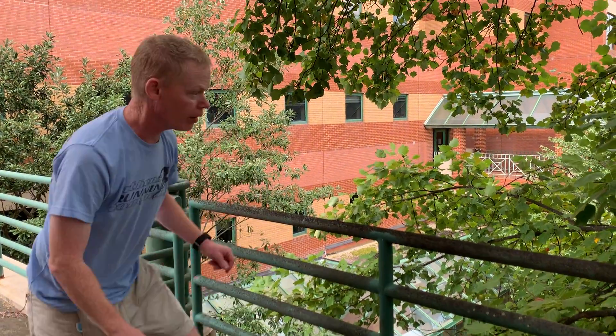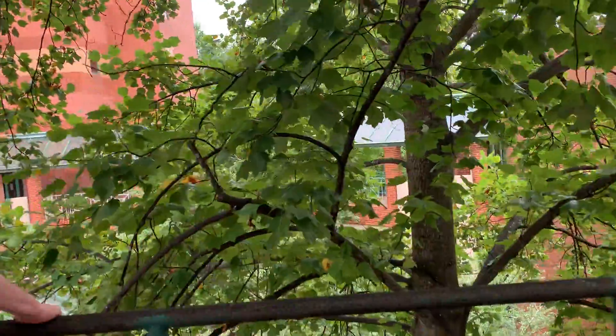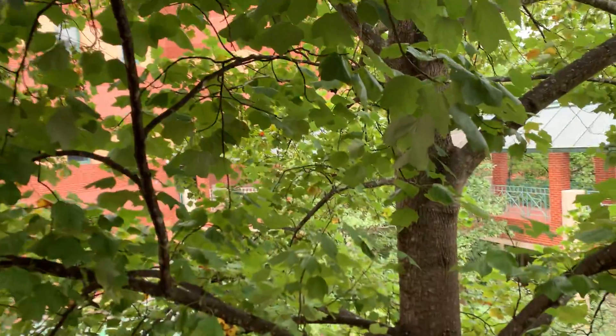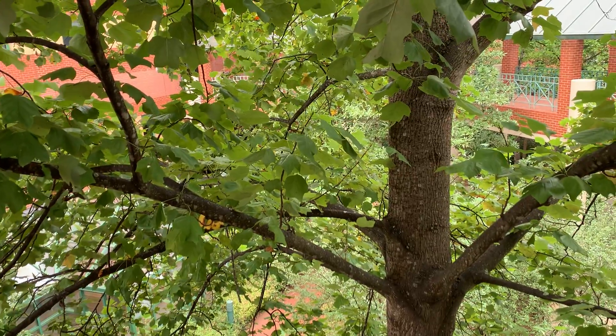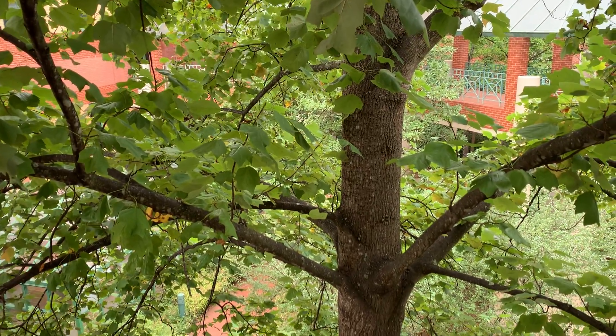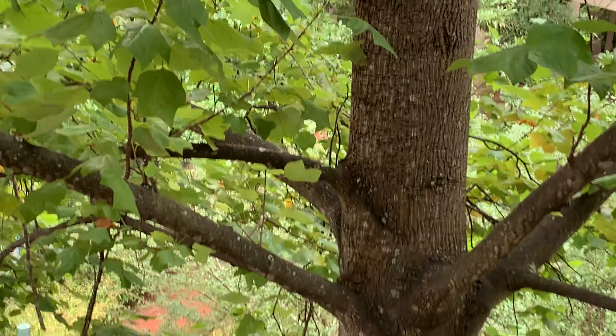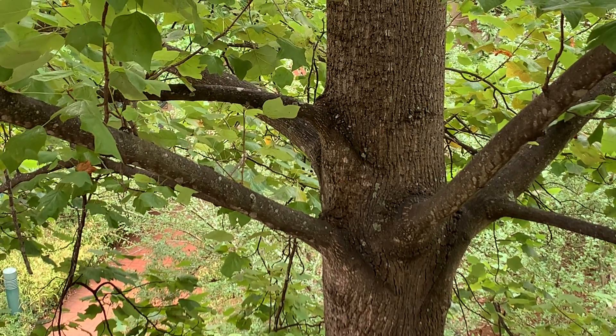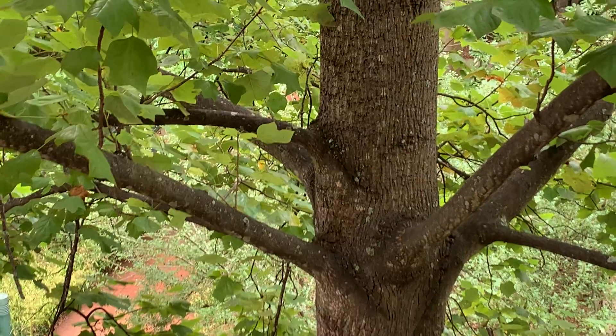If we take a look at the bark — you may be able to notice it from up here — there tends to be, where the branches connect with the trunk, some very dark, upside-down V-shaped coloration at each branch node. We'll also shoot this from the bottom so you can get a better sense of what it looks like from where you'd normally be walking, instead of up in the canopy.